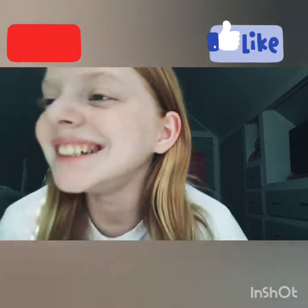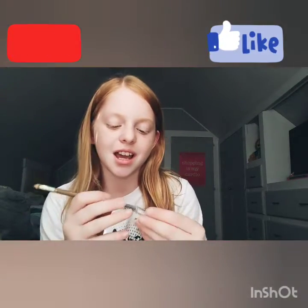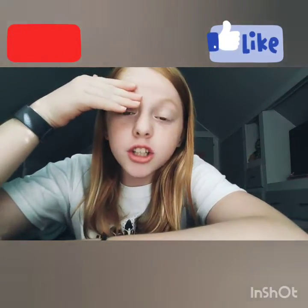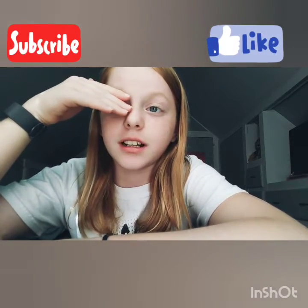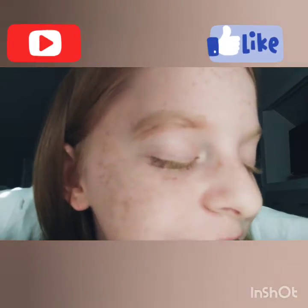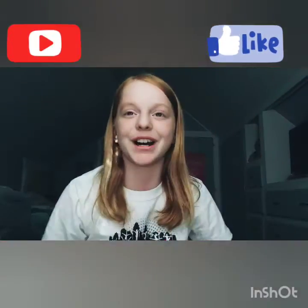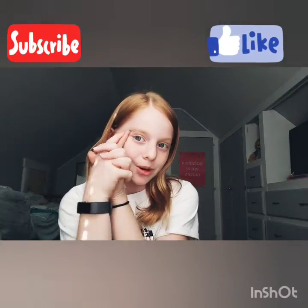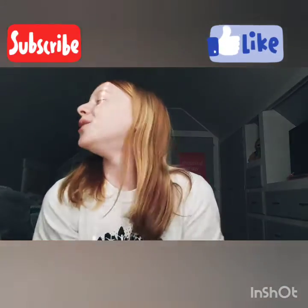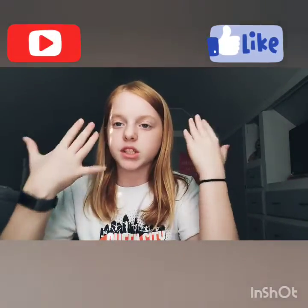Do you like it? Time to shape — I'll be back. Okay, just know I did actually try; it does not look like it, but I did. Comment down below which one you like. I like the first one way better. James Charles and Jeffree Star would not approve of this one, so I'm going to wipe this off.